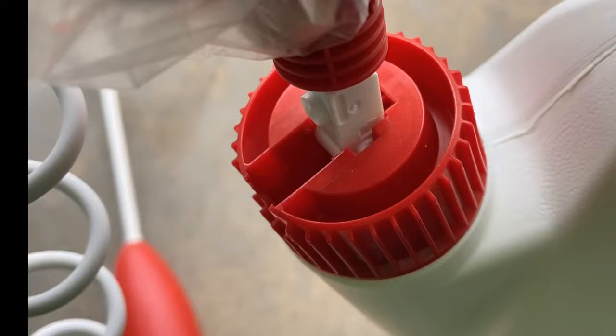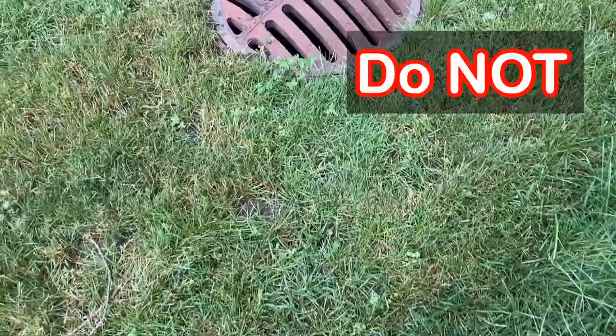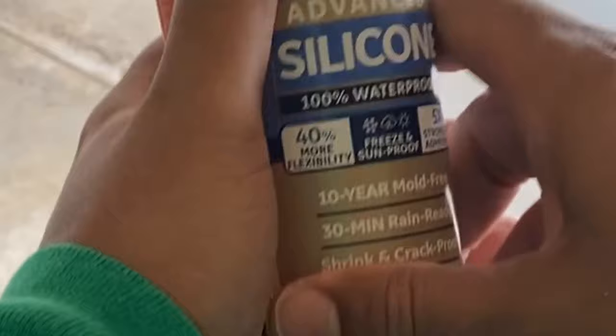Before we spray this in the house, one thing to note is do not spray it in drains — it'll kill the fish. Use all the product before you throw it in the trash or recycle it. I'm going to show you how to apply the product indoors and outdoors, but first you need to seal up all of the holes where the bugs are getting in.